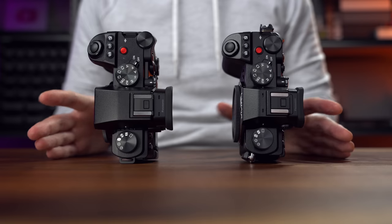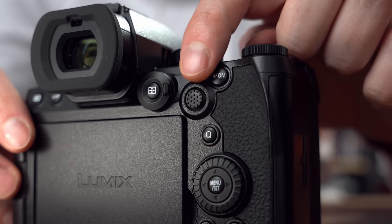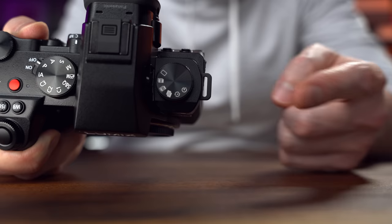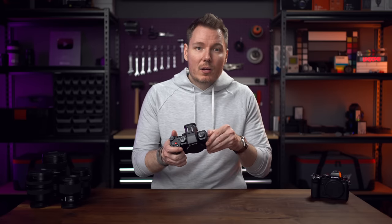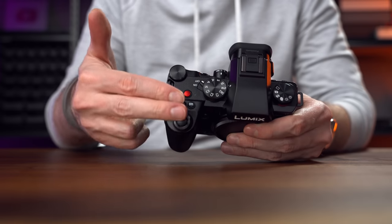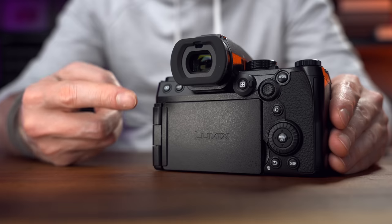When it comes to the build and ergonomics of this S5 II, it's almost identical to the original S5, save for a few improvements. The joystick is now a bit bigger and moves in eight directions instead of just four. They've removed the jangly strap triangles of the previous model and replaced them with rectangular eyelets that don't move. And they've upgraded the micro HDMI port to a full-size Type-A. They've also thickened the grip a bit and improved the angle of the shutter button. And they moved the viewfinder sensor from the bottom to the top to reduce unintentional detections that cause a switch to the EVF when your hand is in that area — this is actually pretty clever.